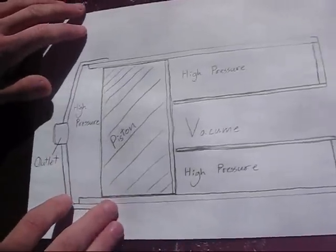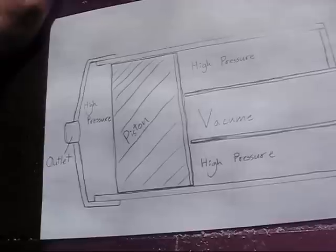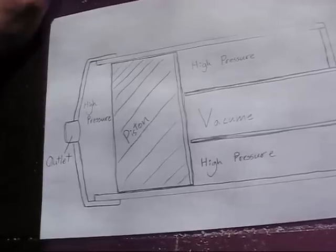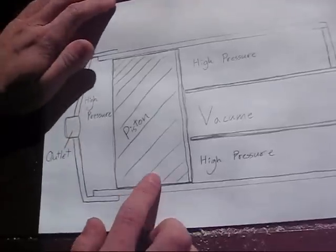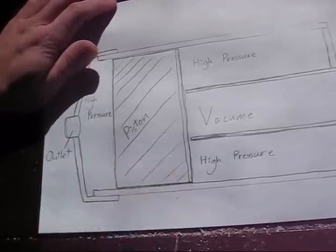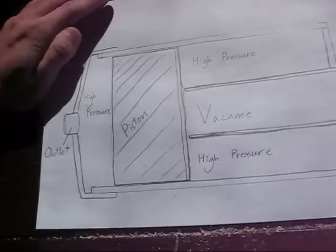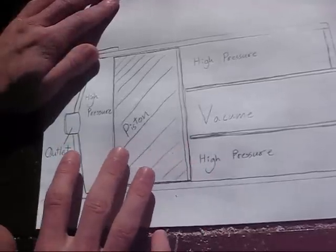This is a basic design for a simple piston cannon — an air cannon made usually out of PVC. It uses a piston that moves back and forth as the primary valve. This is a custom valve, and it's fired usually by a ball valve or a sprinkler valve.